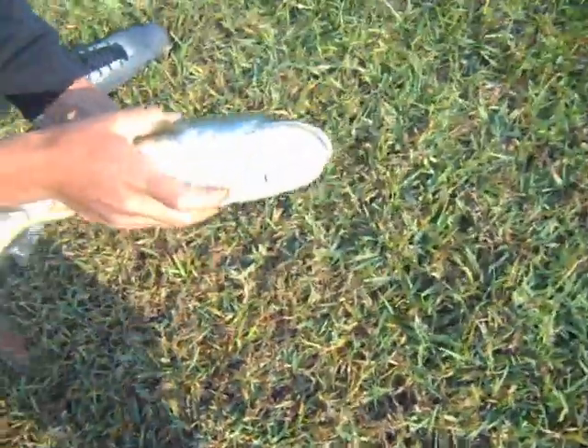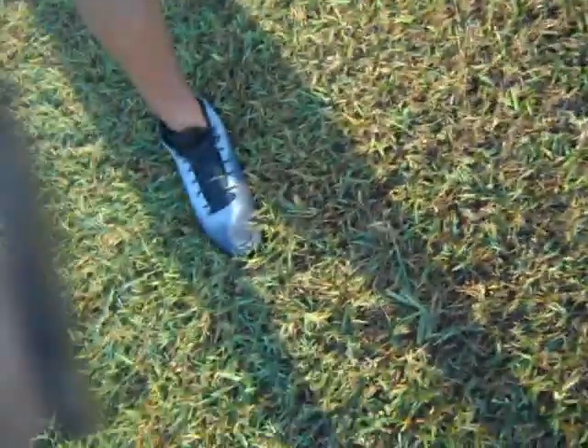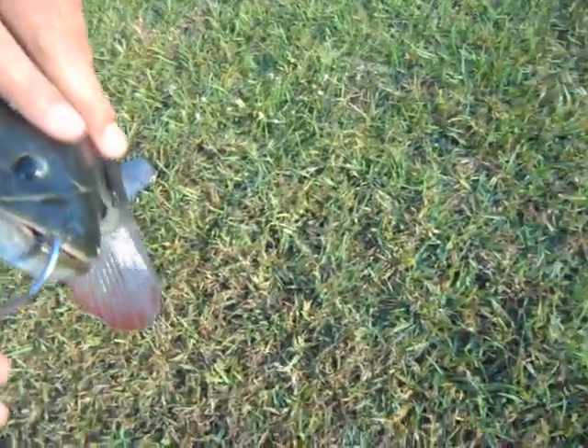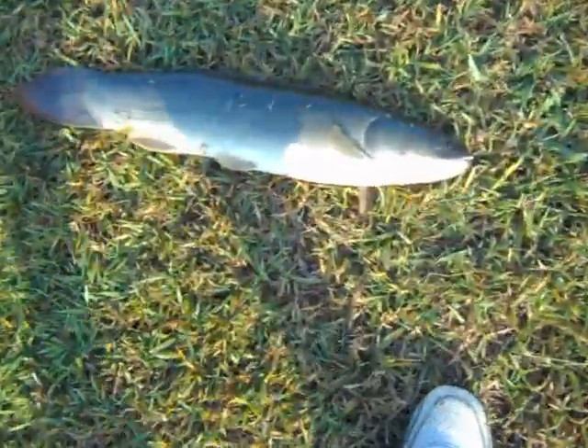I don't know, like stick it through his mouth right here. Hold him. Oh my god, look at these teeth. I can't hold it with those teeth. Oh god, can you take a picture? Oh my goodness, he's a strong one. Yeah, hold on. That is cool.